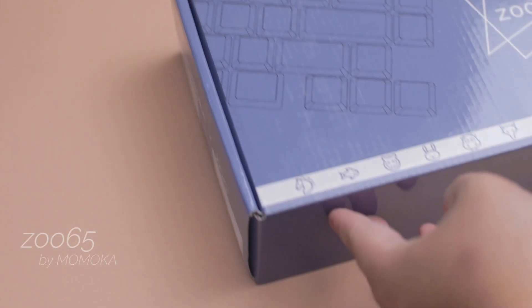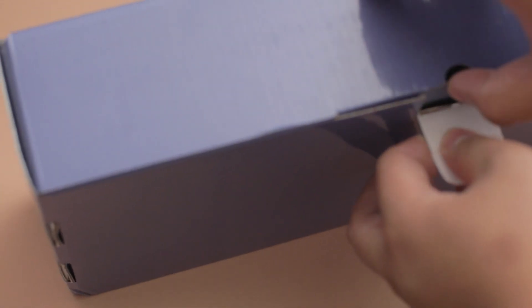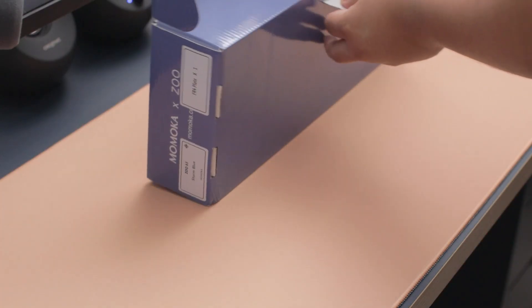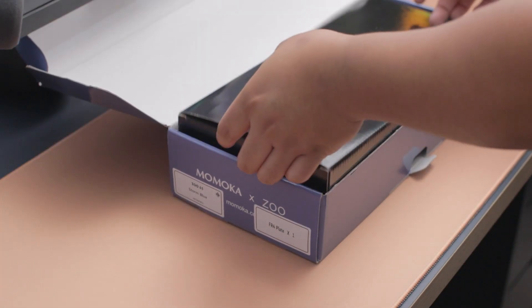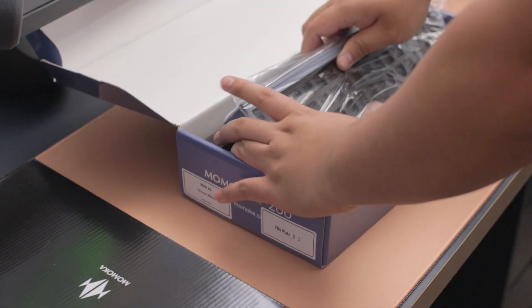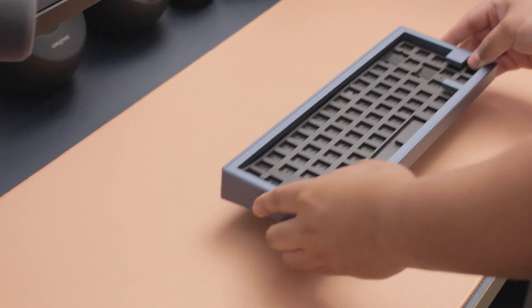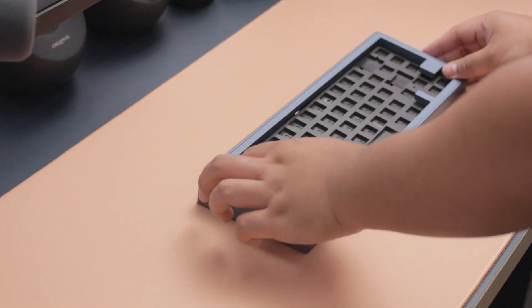Hey everybody, it's Jepsey. Today we're going to be looking at the Zoo 65 by Momoka Studios. This was a group buy / pre-order around the time of February and March 2022, and it was fulfilled around July — that's when I received my unit. I purchased the navy blue unit.